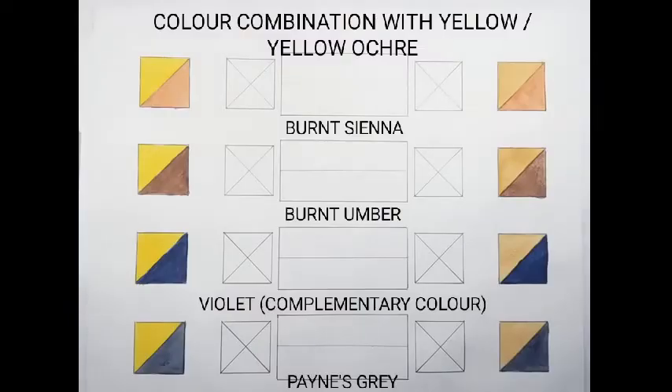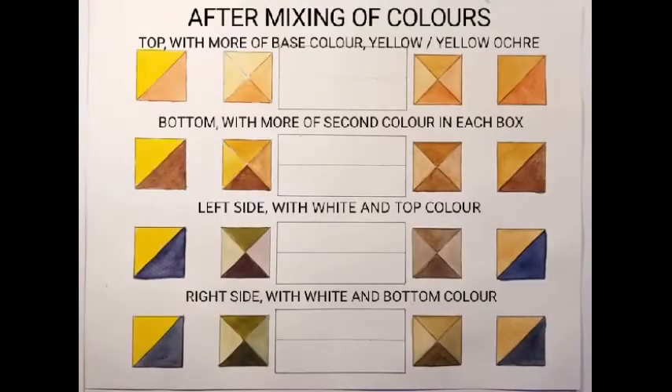Now we come to yellow and yellow ochre. You will get beautiful browns and greens. Here the complementary color is violet. Here is the after mixing of colors.